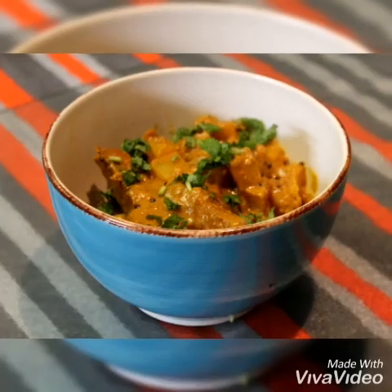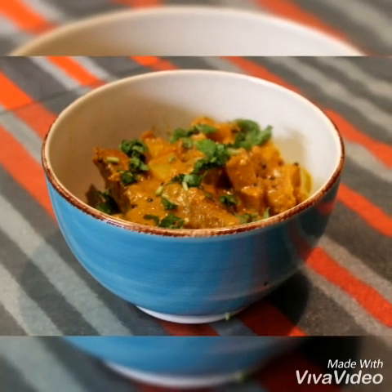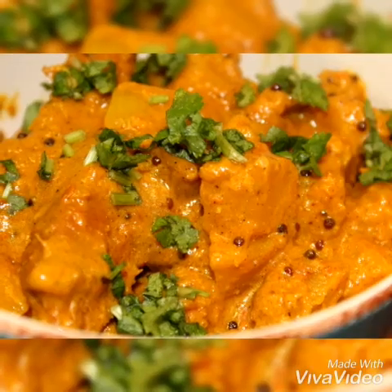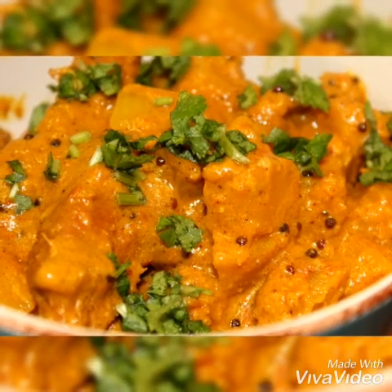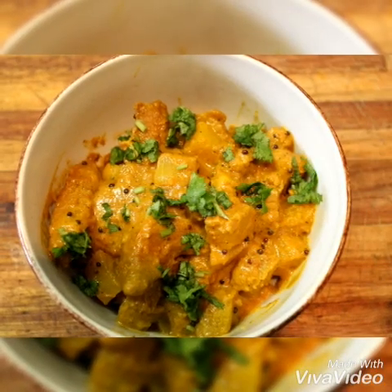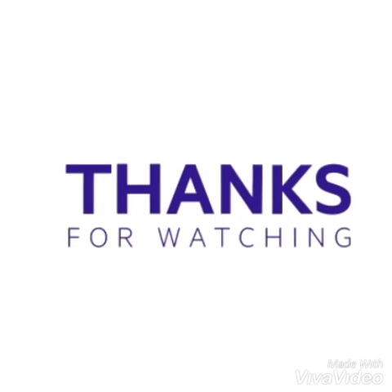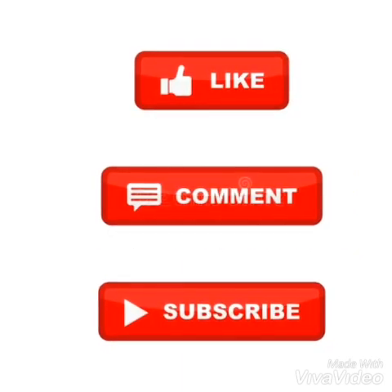I hope you enjoyed this recipe as much as I did — it's packed with flavors. Please let me know what you think of this recipe down in the comments below. Thank you so much for watching and please remember to like, comment and subscribe.